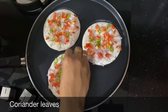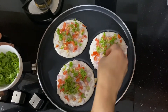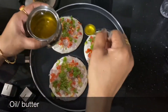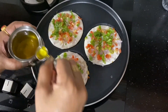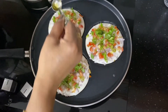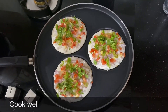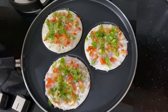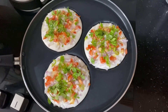Mix it with the dough. Let's taste it. Let's mix it with the dough. I will add the flour to the flour. I will add 3 tablespoons of flour.